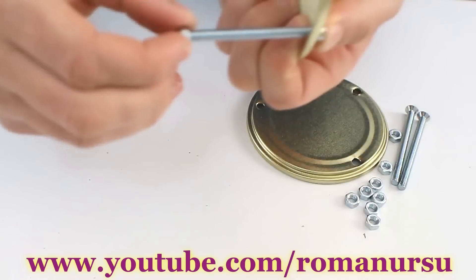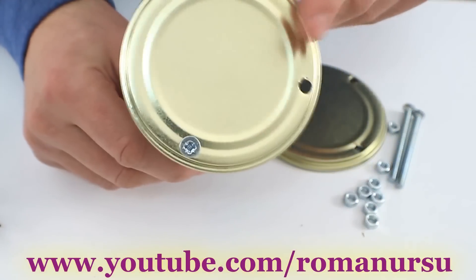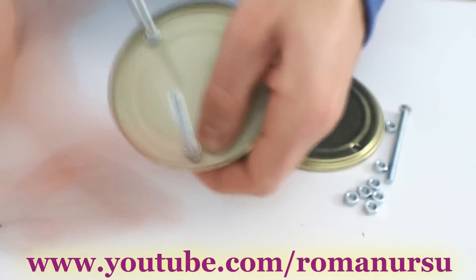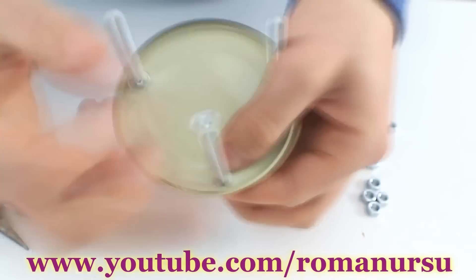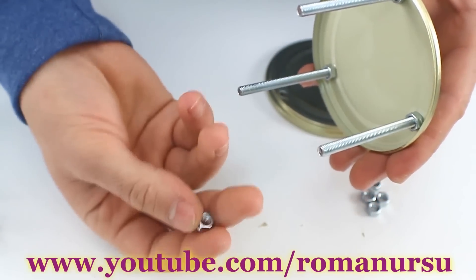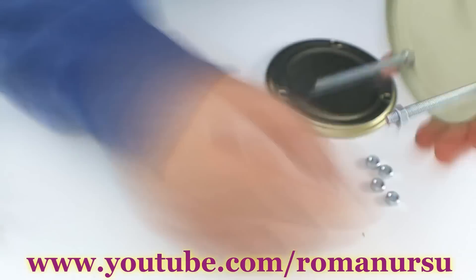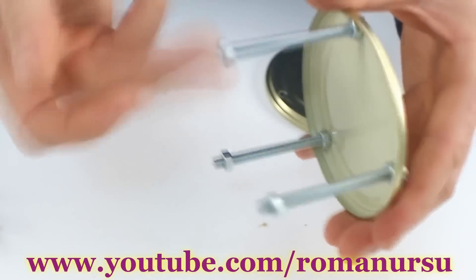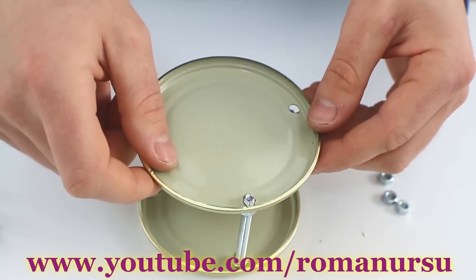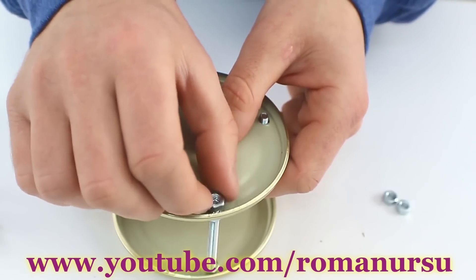Put a bolt through one of the lids and fix it with a screw. Do the same thing with the second and third bolt. Then twist a screw on each bolt approximately half a centimeter. Put the second lid on and fix it with screws.